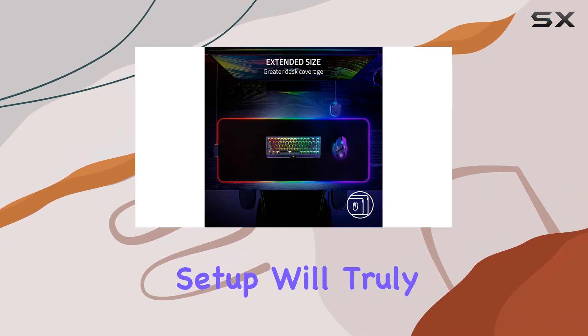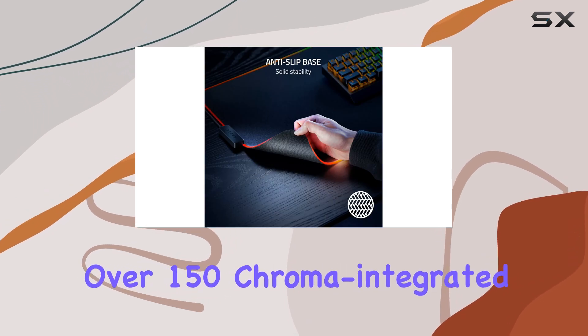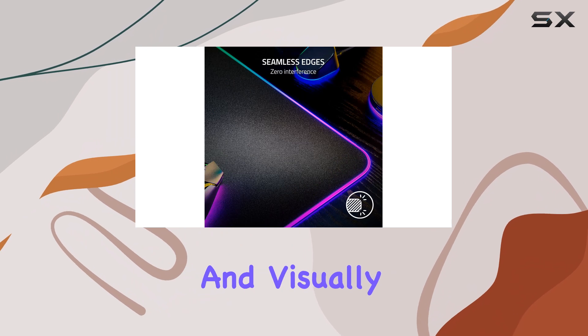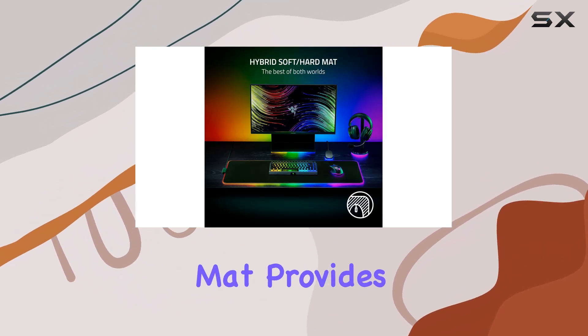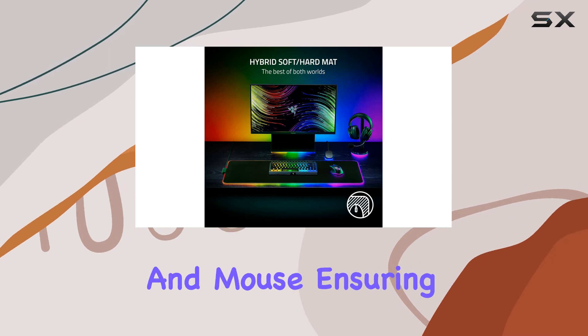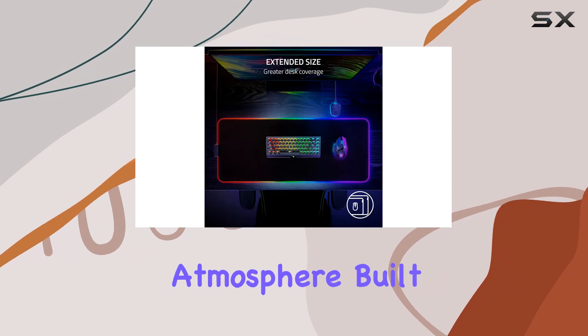With over 16.8 million colors and countless lighting effects, your gaming setup will truly come alive. The dynamic lighting reacts with over 150 Chroma-integrated games, creating an immersive and visually stunning experience. The extended size of the mat provides ample space for your keyboard and mouse, ensuring maximum RGB illumination and a truly epic gaming atmosphere.